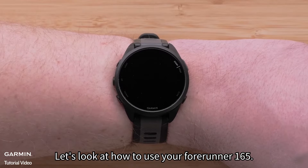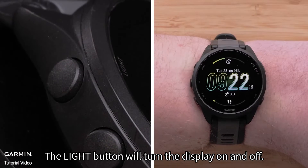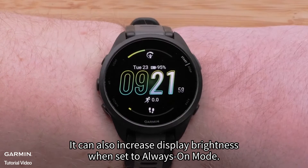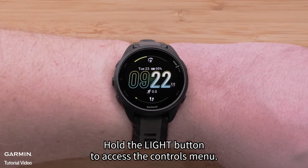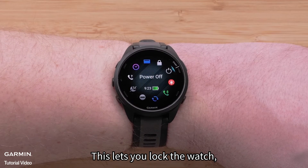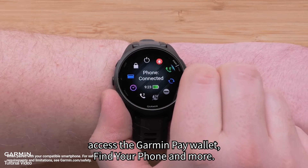Let's look at how to use your Forerunner 165. The light button will turn the display on and off. It can also increase display brightness when set to always-on mode. Hold the light button to access the controls menu, which lets you lock the watch, trigger assistance, access the Garmin Pay wallet, find your phone, and more.